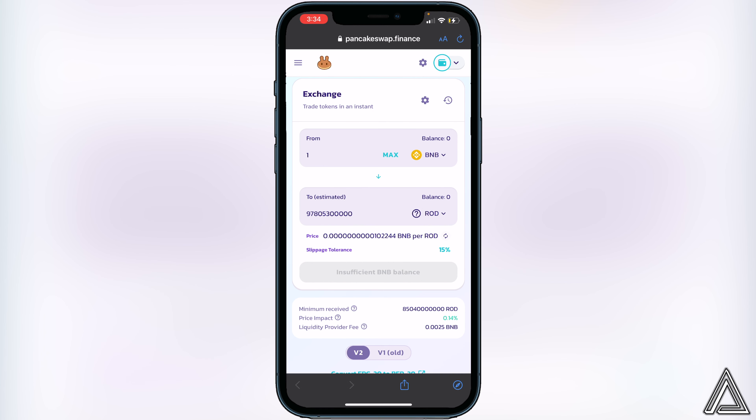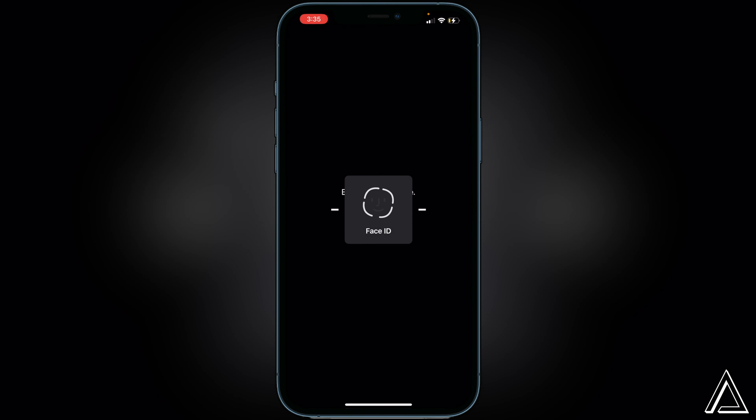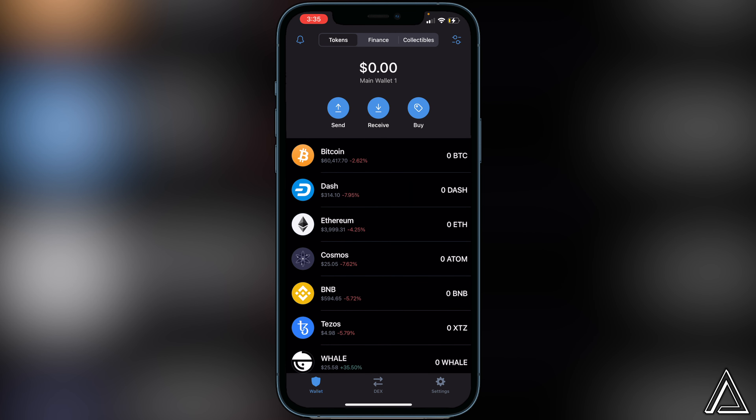Once you're good to go, exit back over to your Trust Wallet and your token will arrive there usually within a couple of minutes. I really hope I was able to help you guys out showing you how to buy the ROD token using Trust Wallet and PancakeSwap. If this video helped you out, be sure to leave a like and subscribe for more content. Thanks for watching.